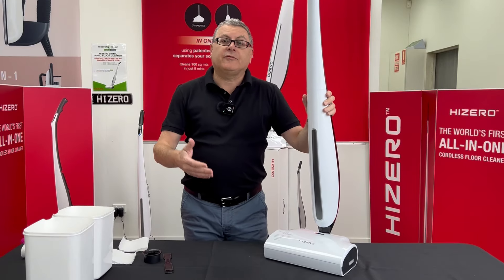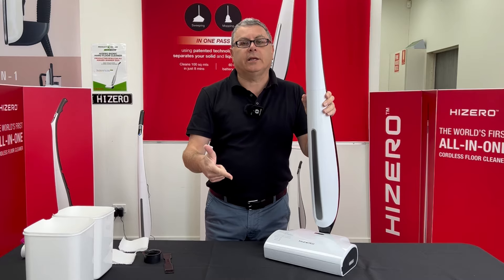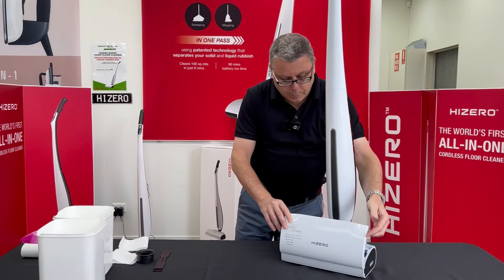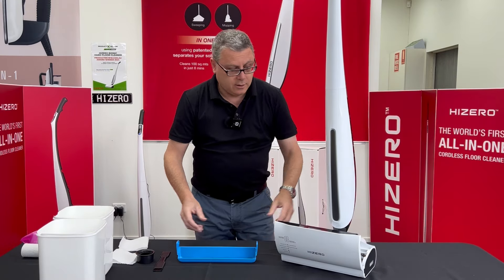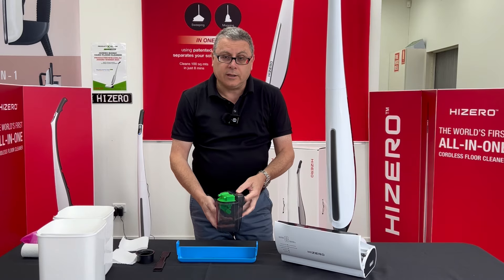In this short video, we're going to show you how to care for your F500 — after use cleaning and once a week cleaning. Here are the two areas you need to clean on your F500 straight after use: pop open the cleaning head, remove the hard waste tray and give that a clean, remove the waste water tank and give that a clean.